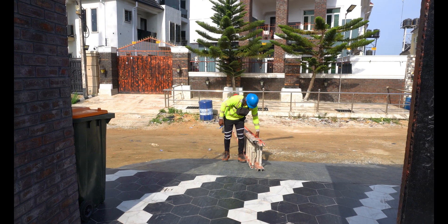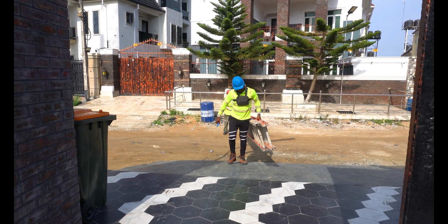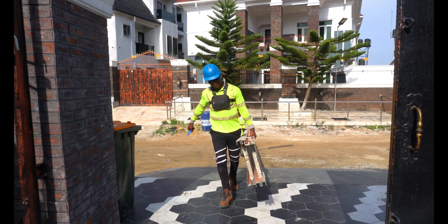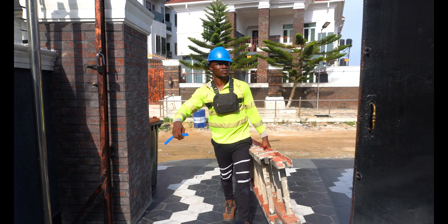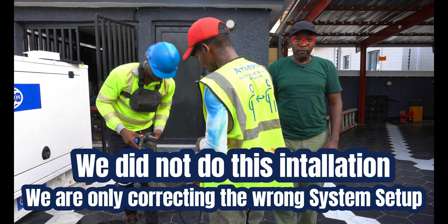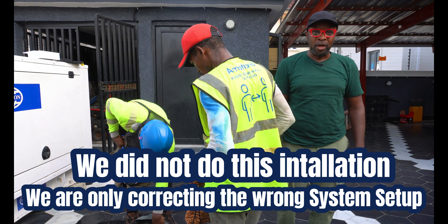We're prepping up right now to start. We need to get on the roof to realign and move the solar panels from where they are. Me and my team are getting ready for this, and in a couple of minutes we're getting on the roof to see what's going on.